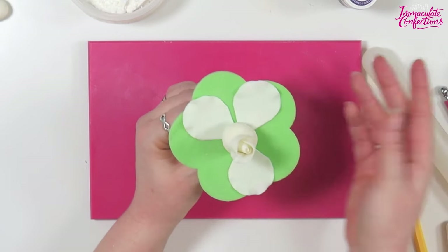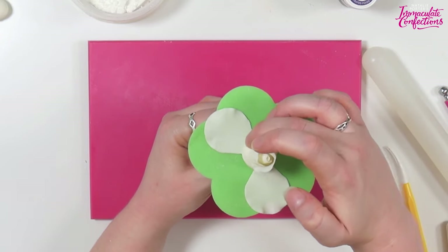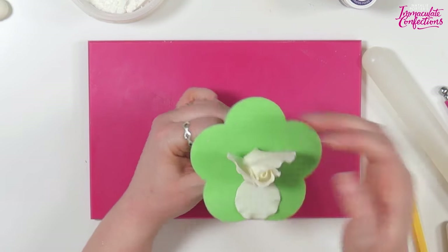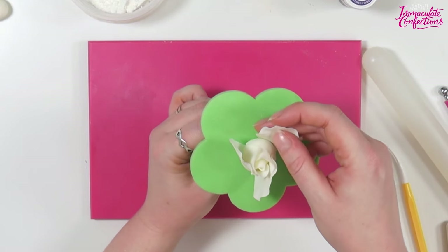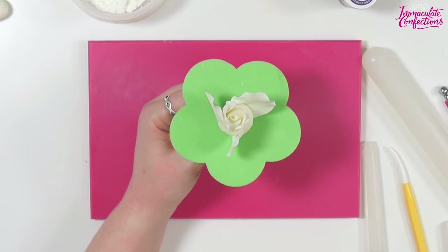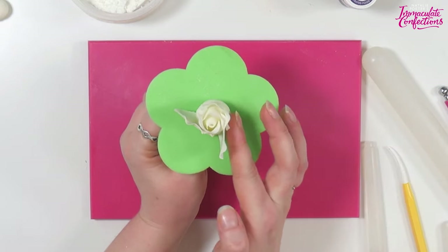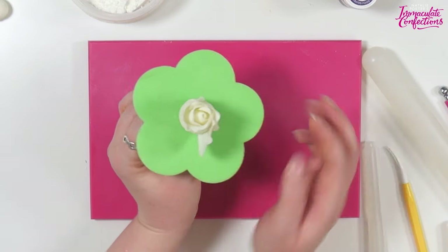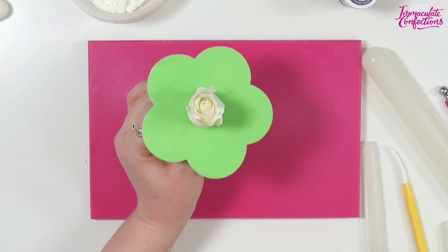Do the same thing again. We'll take one and attach one side of it, spin it round and attach the next one, spin it round again and attach the third one - so this time we've got three little wings standing up. Then we'll bring each one round on top of its neighbor, so the first round closes on top of that one, the second round closes on top of here, and finally that last one will come round on top there.